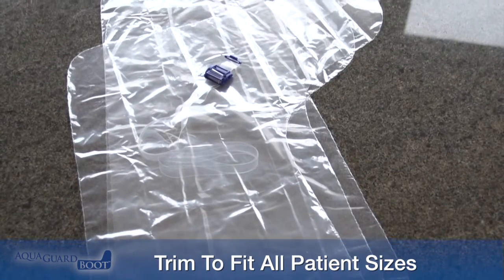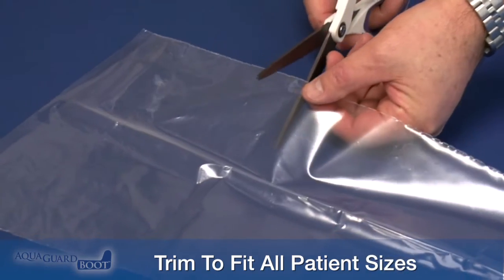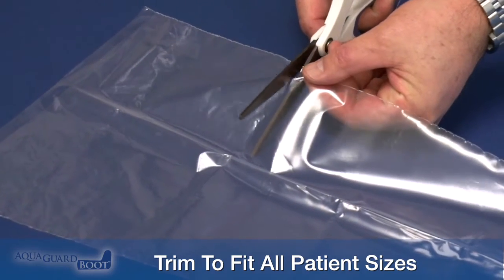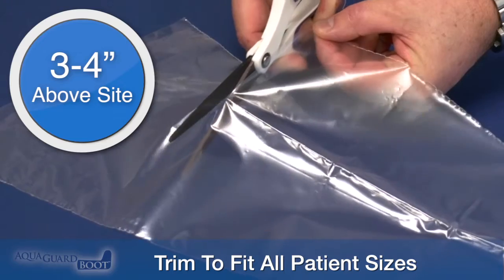The universal boot can be trimmed to fit all patient sizes and site locations. Pre-measure the boot to the dressing site location on the leg or foot and cut excess material three to four inches above the site if necessary.